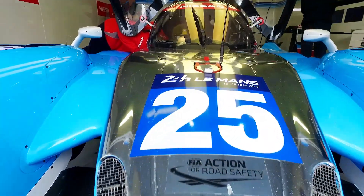Hi, I'm Chris Hoy and this is the car that I'll be racing with my teammates Andrea Pizzatola and Michael Muniman in the LMP2 category. It's a Ligier and it is powered by Nissan.